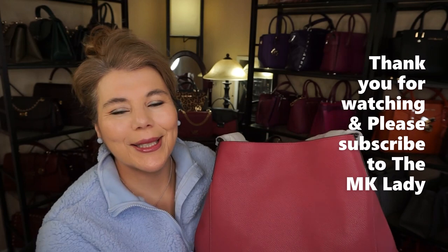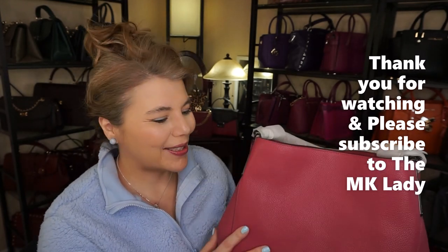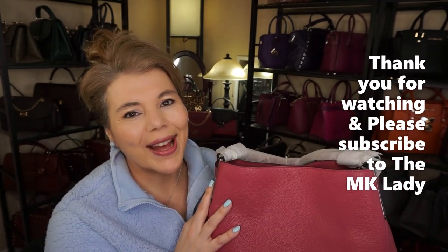Thank you for watching. Please subscribe to my channel The MK Lady. Don't forget to hit the notification bell because every time I upload a video you will get notified. Have a great day!